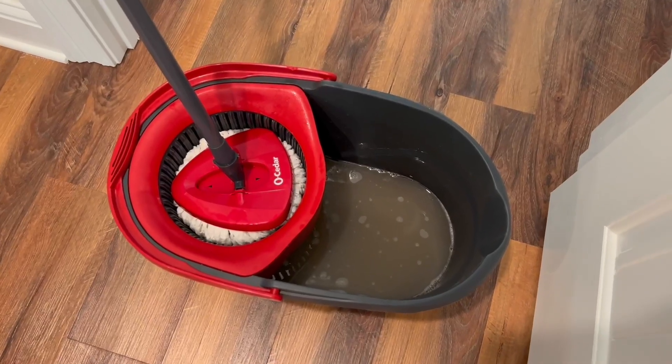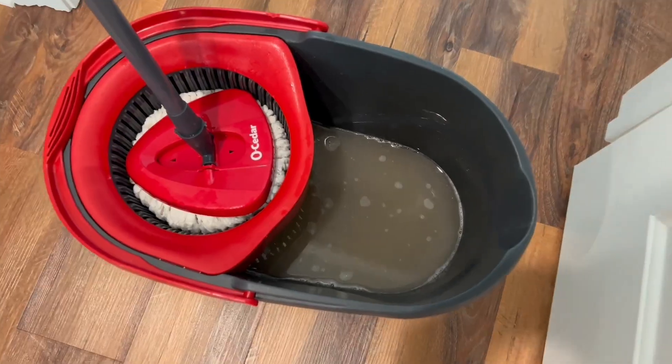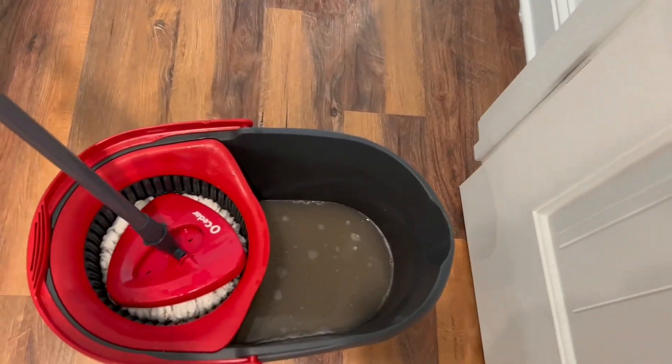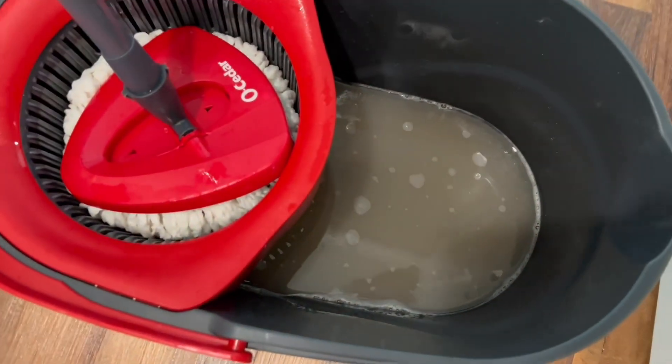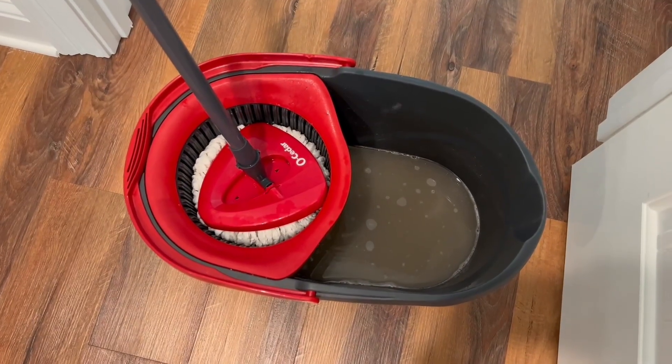If you needed proof that this mop is fantastic, here you go. This is the dirty water after cleaning my entire house — just using water, no product, no cleaners, hot water only. This is the best mop ever. 10 out of 10, highly recommend. You won't be disappointed with this O'Cedar mop.